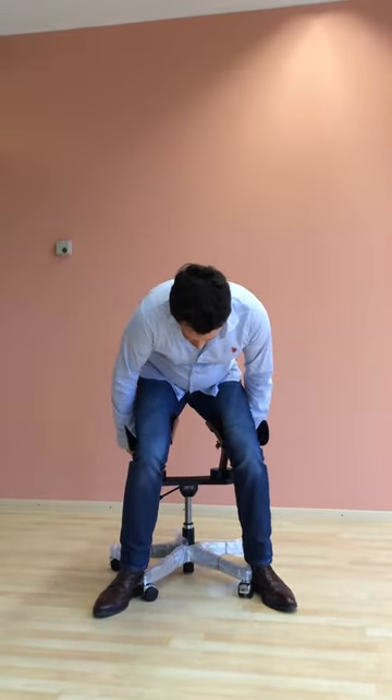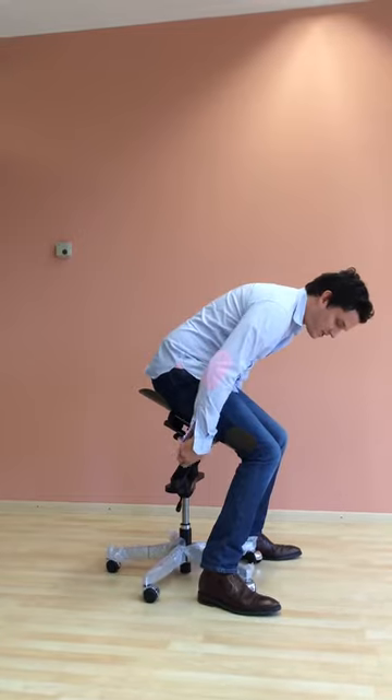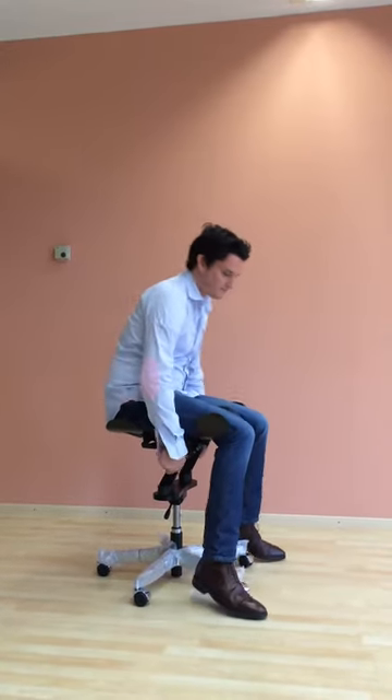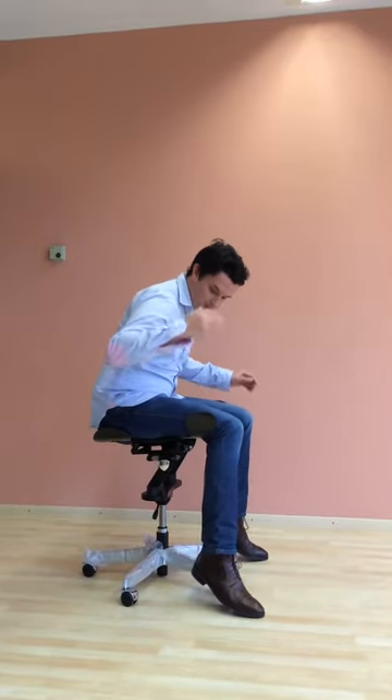You lean forward a bit and you can change the angle here — you do that on both sides and you hear a click. There are five levels. This is the furthest back position, and now it's going really far back. This position is to train your abs and pelvic muscles if you like it.